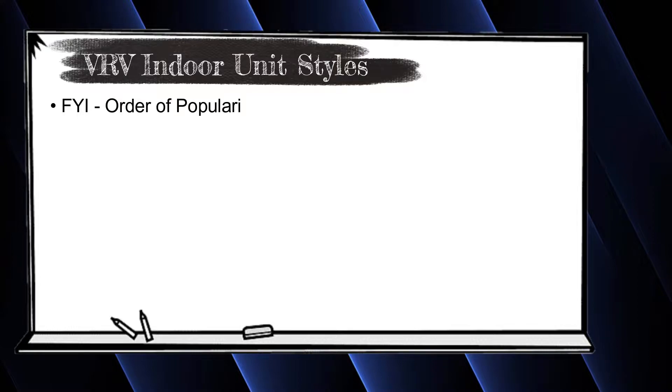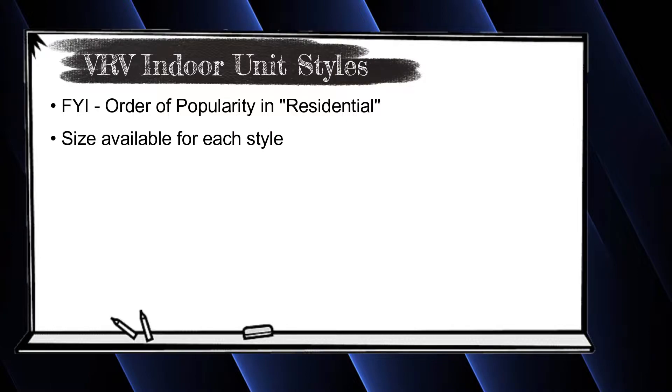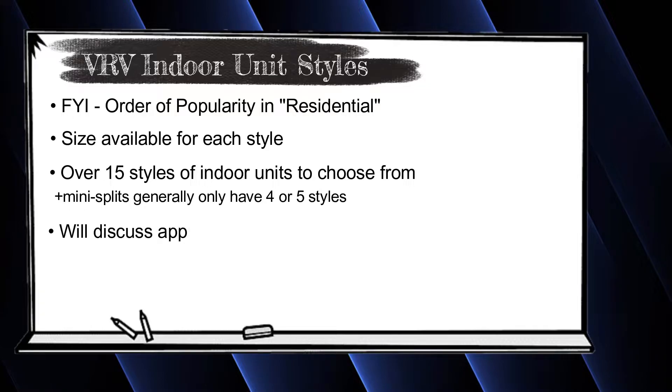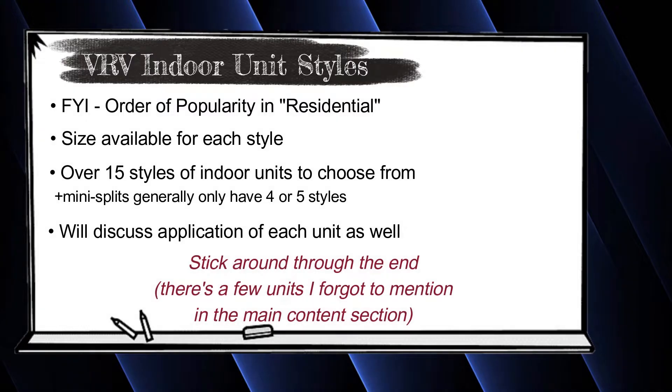We're going to go through all of the indoor units that Daikin offers for VRV products, and we're going to go through them in order of popularity. We'll talk about the sizes available for each style. The goal is to show you guys the vast number of styles available for VRV products compared to mini split systems. Everything we talk about today is going to be focused on VRVS as it pertains to the residential application — the order of popularity will be totally different for commercial applications.